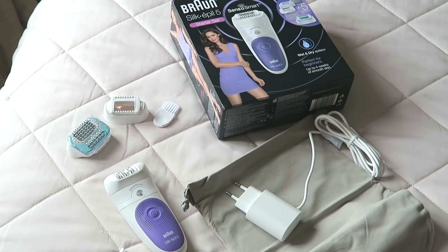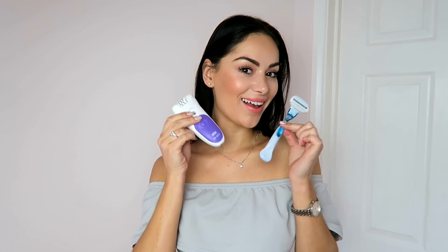Hi my beauties, welcome back to my beauties big sister channel and to my updated summer skin prep routine. As you guys might know if you have watched my videos before, I absolutely love Gillette Venus and Braun for my hair removal, and I have very excitingly collaborated with them on this routine video.